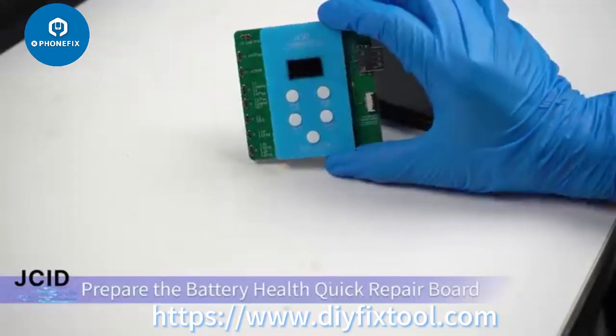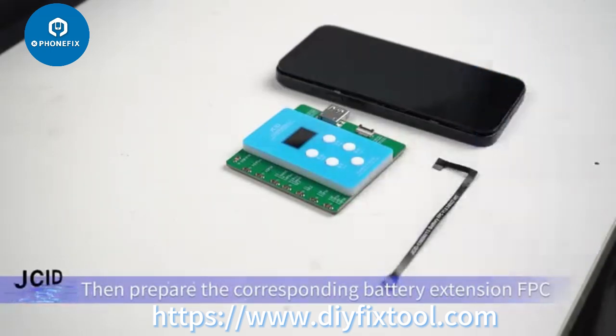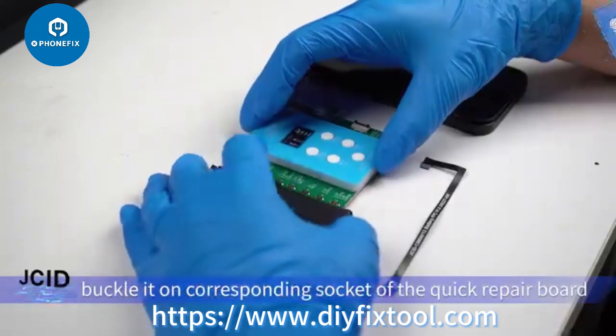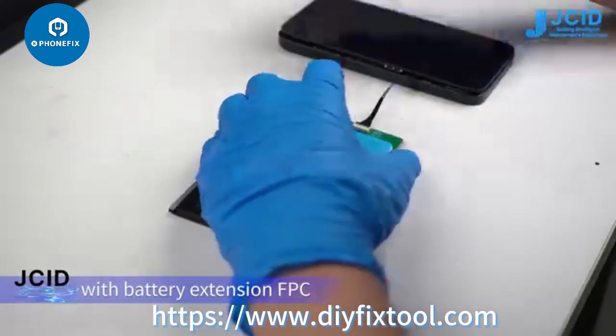Prepare the battery health quick repair board, then prepare the corresponding battery extension FPC. Take out the battery, plug it into the corresponding socket of the quick repair board, then connect the mobile phone to the battery health quick repair board with the battery extension FPC.